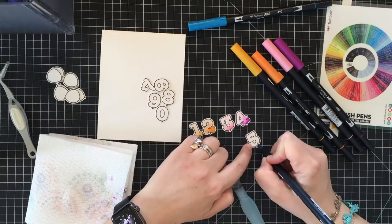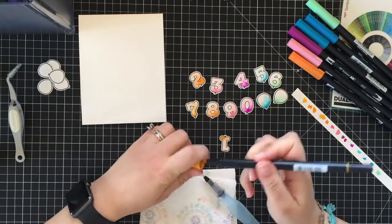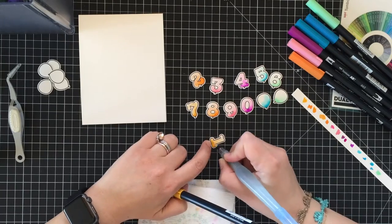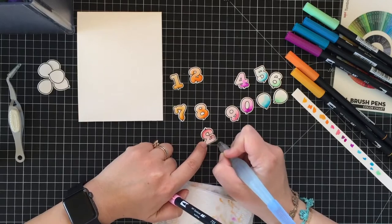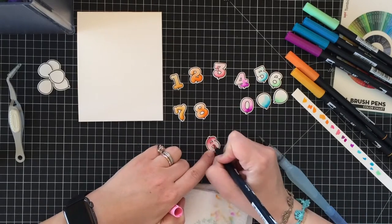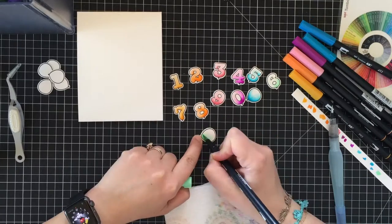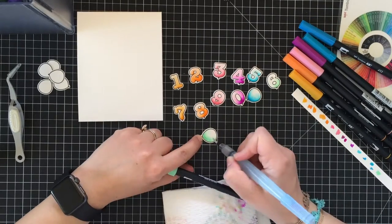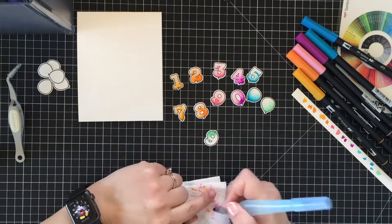Last but not least, this method allows me to center my images perfectly and makes the stamping process super easy and relaxing, because once the positive cut is aligned inside the negative one, it's super easy to stamp twice on the same spot and get a perfect impression.